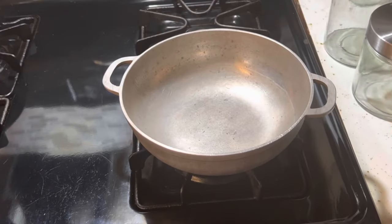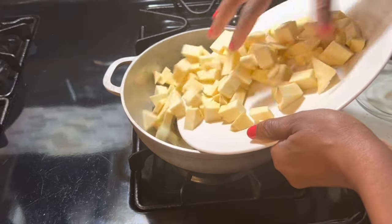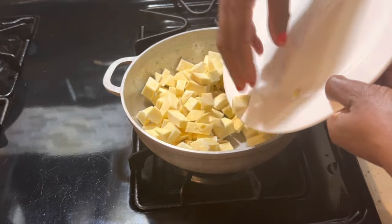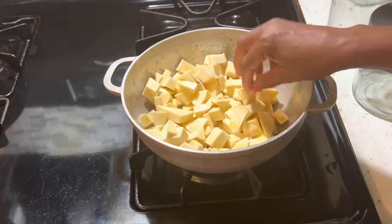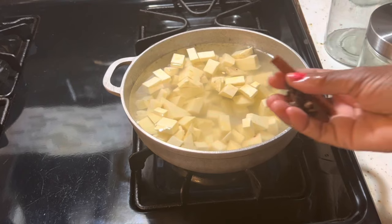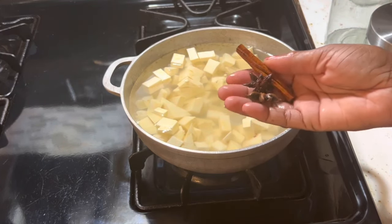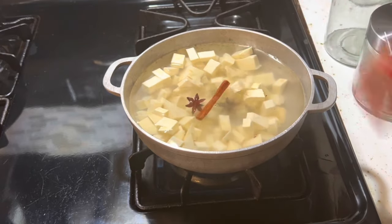So the next thing we're gonna do is start to boil our boñato. I'm gonna add all the boñato in the pot and add enough water to cover it and boil this until it becomes really soft so that I can mash it. Lo ponemos en una olla y echamos agua hasta que lo cubra. Now I'm gonna add two star anise and one cinnamon stick to give it flavor.